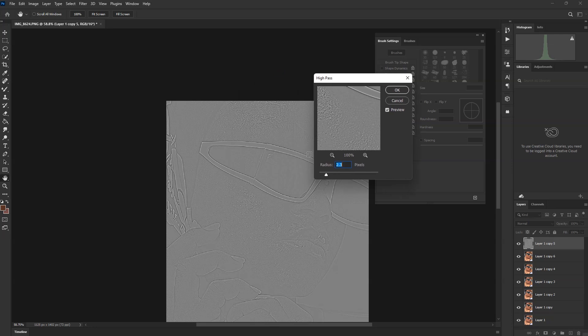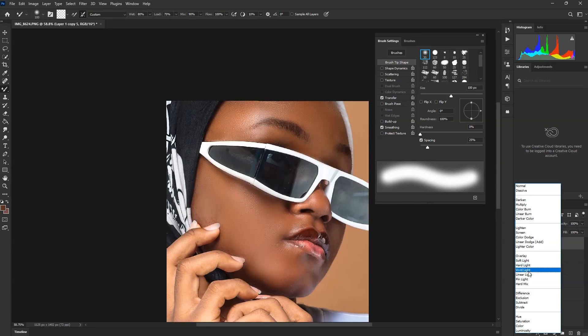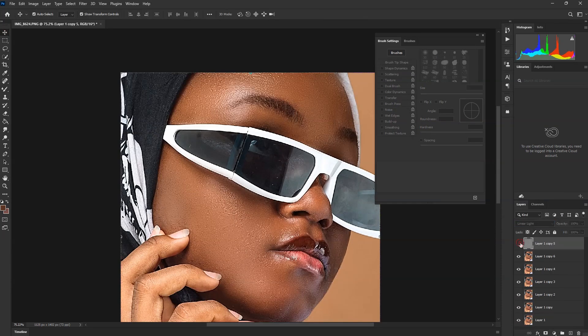I want to get to the High Pass. Check the skin before. I'm going to set it to 1.9 and see how it works. When done, move to Normal blend mode. When you get here, check before and after.